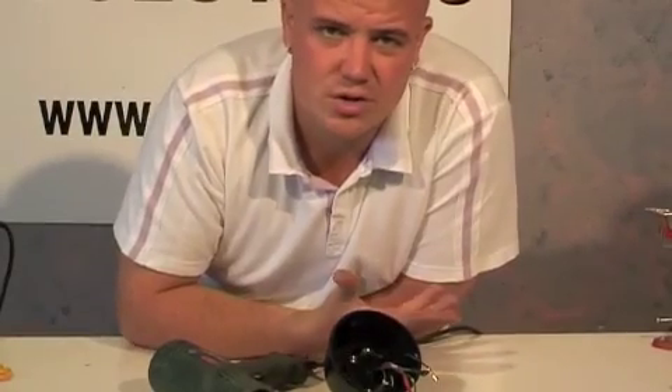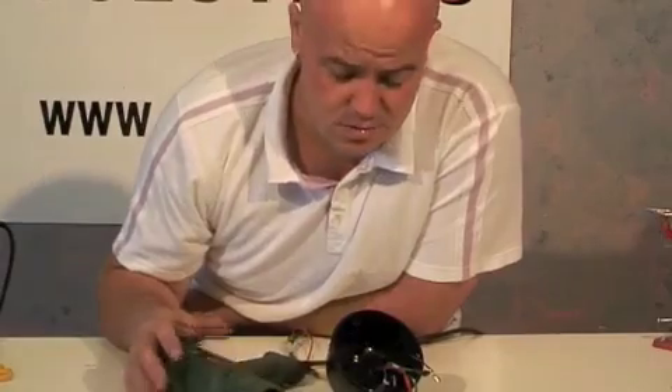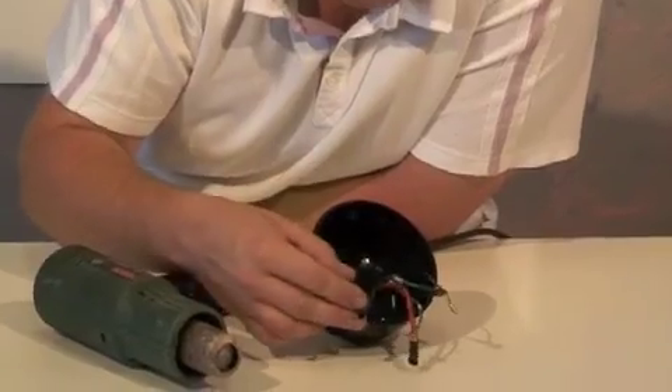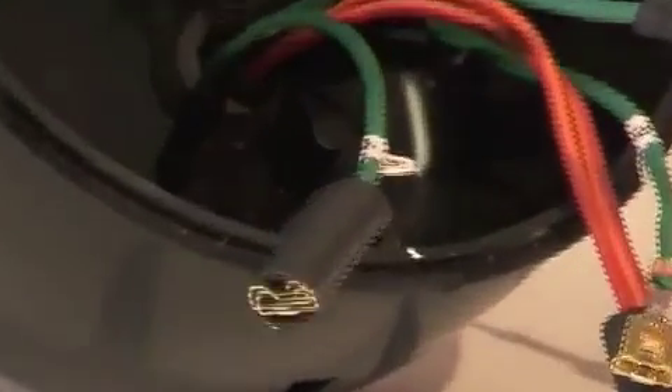To activate the heat shrink you can use a regular DIY paint stripping gun. Once your joint is cooled, slide the heat shrink to the end of the terminal and warm it with the gun.